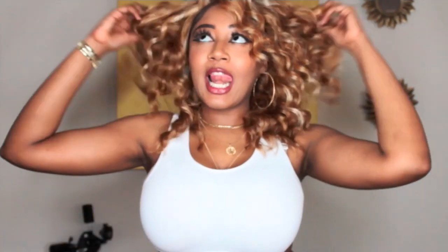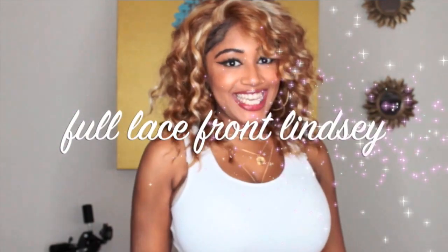Hi guys, Love Talon here coming to you for another wig review. This time I will be reviewing this lovely, colorful lace front wig.